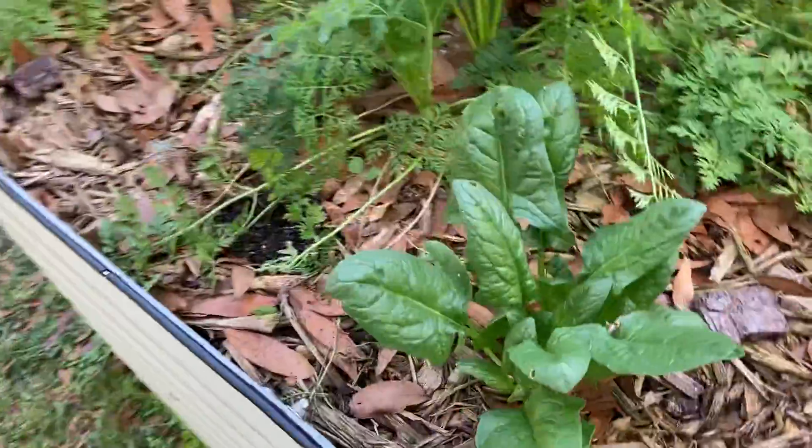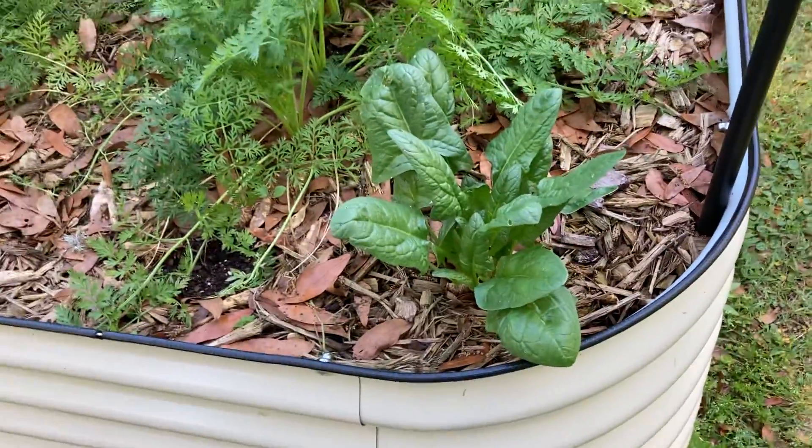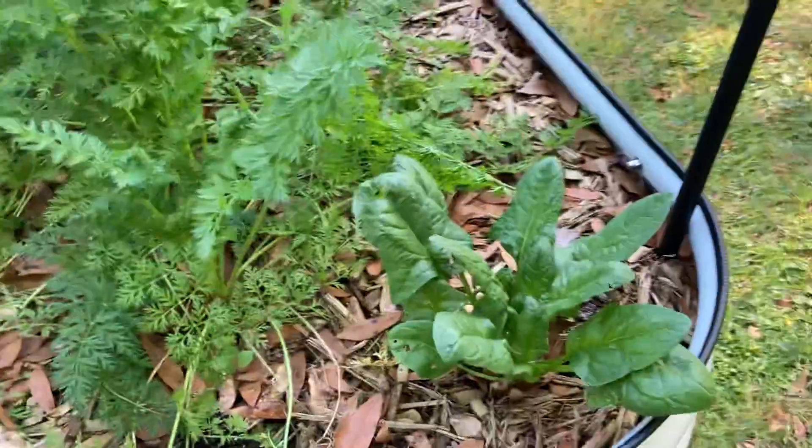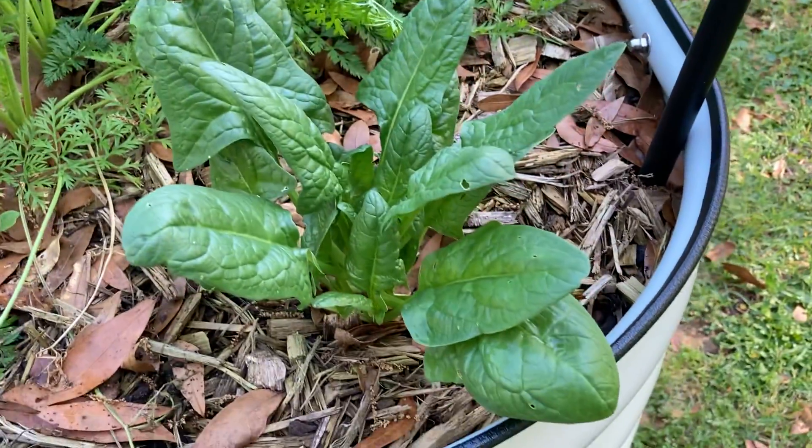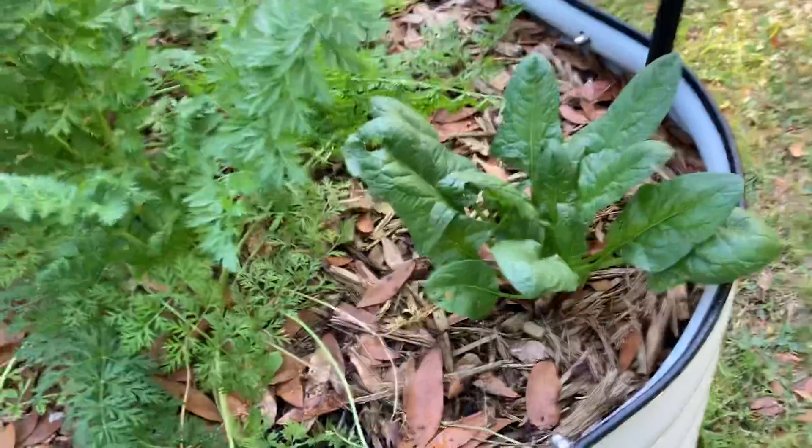Here's our favorite spinach - it's the six-month spinach because it took six months to do anything. Now it's finally looking like spinach and I've been able to get some leaves off of it and actually eat it.